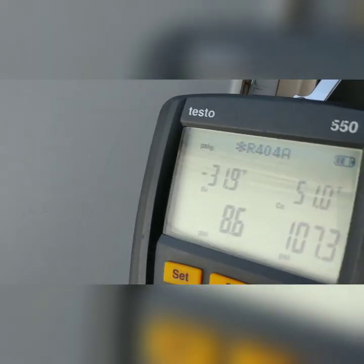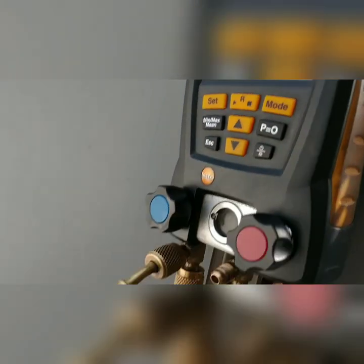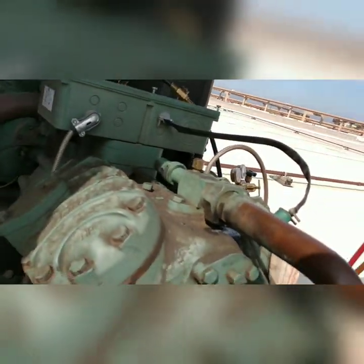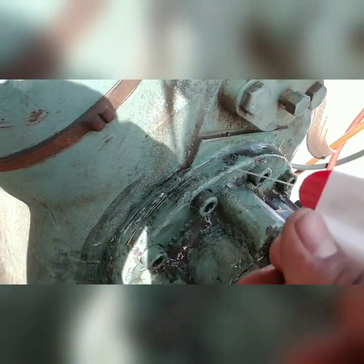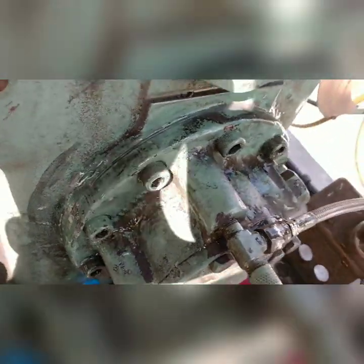Alright gentlemen, so we have the system under pressure — 107 PSI. Actually, not the whole system, just the compressor. We're testing out this seal right here first, just making sure it's not leaking. And I'm almost guaranteed it's not leaking.